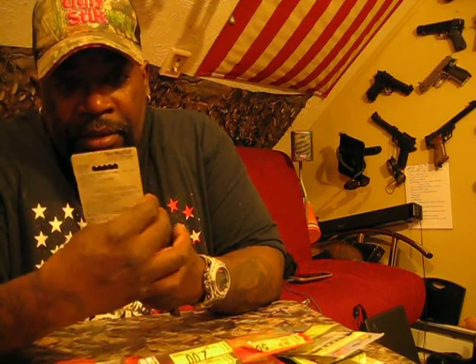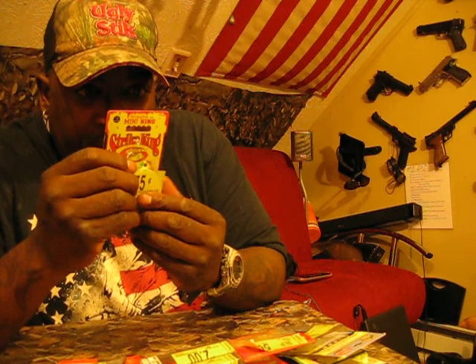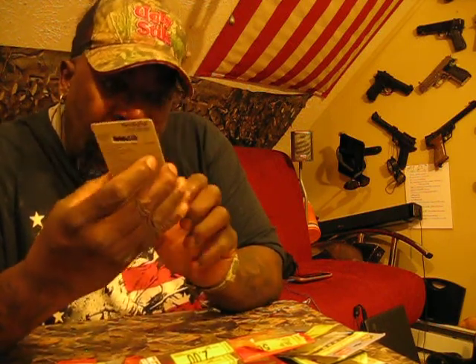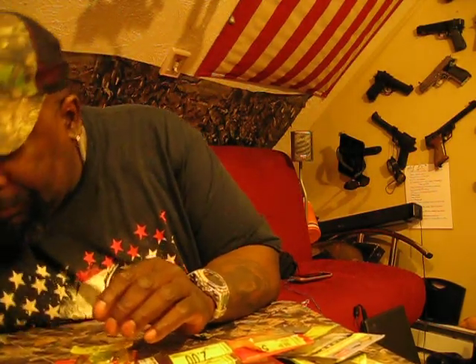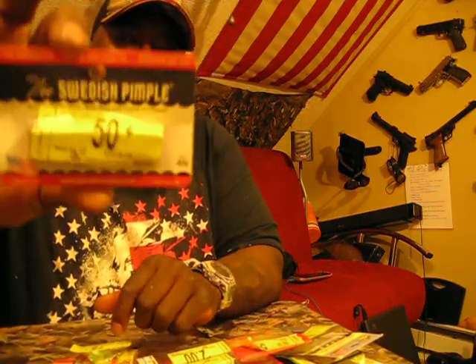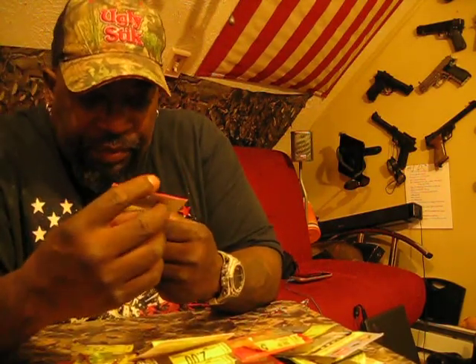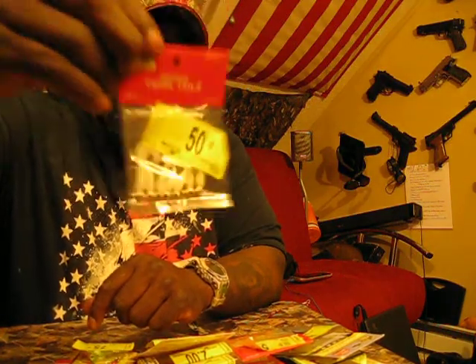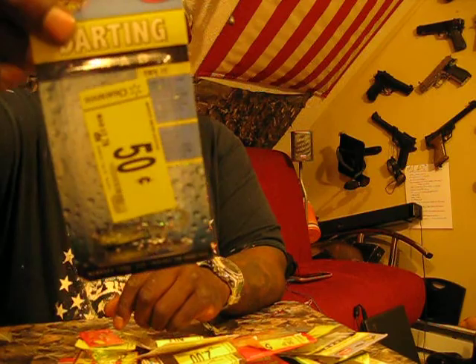I got a Strike King Mini King buzz-type bleeding bait, regularly $3.28, got it for $0.75. Another different color Swedish Pimple, $4.12, got it for $0.50. I got some white Mr. Twisters for perch, calico, silver bass, and white perch — 1/32nd ounce heads, regularly $2.56, got them for $0.56, and it's a seven-pack. What is this — more dart shads, $2.76, two different colors, paid $0.50 each.